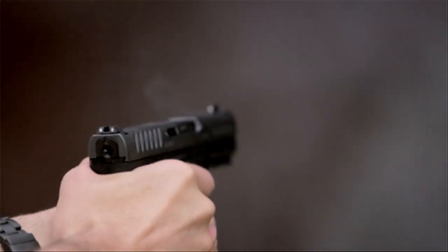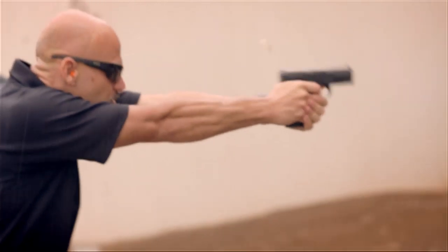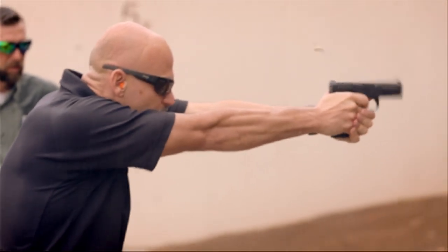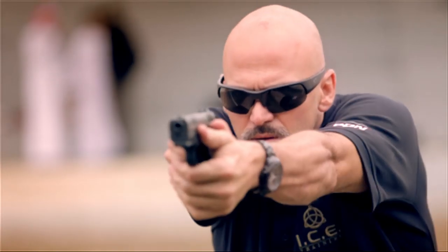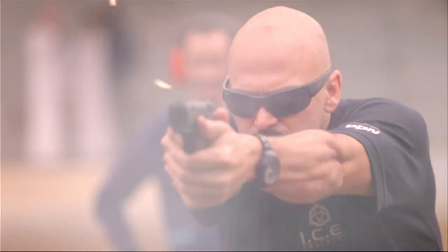First few magazines out of the Caracal CP660. I was very curious about what this gun was going to feel like, after having liked the first version, the Caracal F, so much. Ergonomically, it's still the same great gun — ambidextrous magazine release. The high-capacity magazine is obviously a great feel on recoil, which means rapid multiple-shot strings of fire, which is what we're training for for personal defense.